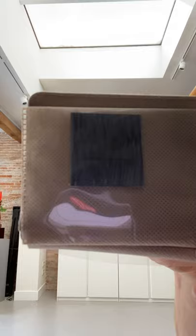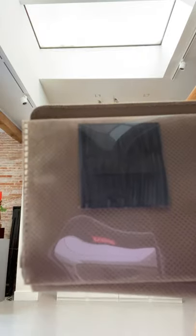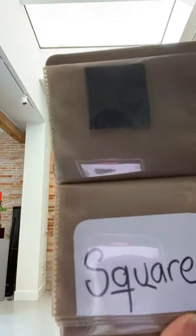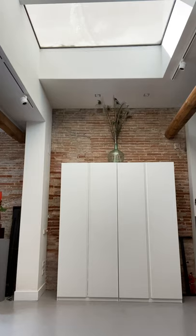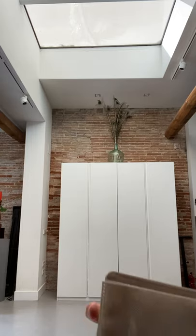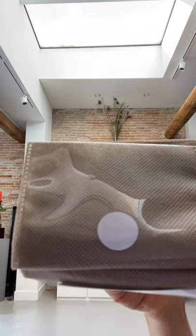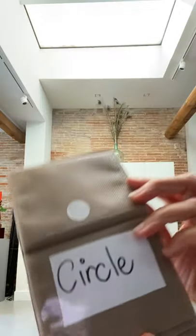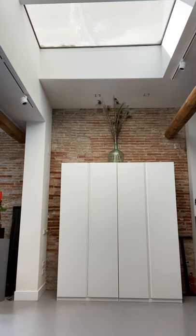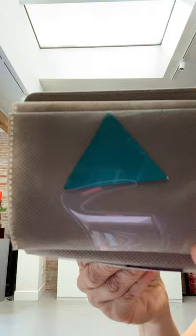So our first shape is a square — a gray colored square. And here we have a circle, it's a white circle. And the third shape for today is a triangle — a green triangle.